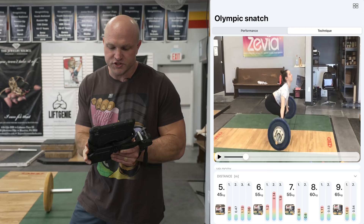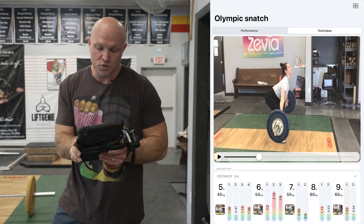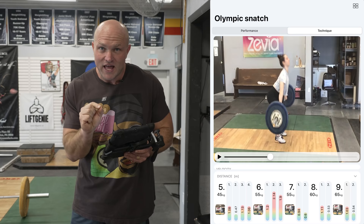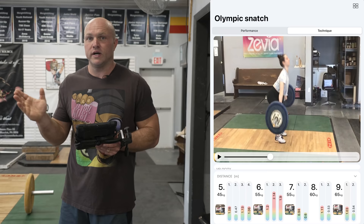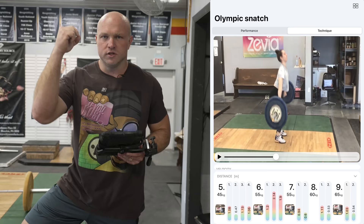Here are the key cues for a more vertical bar path. Off the floor: push the knees back — this gives you minimal bar forward movement, targeting negative one centimeter or zero centimeters. Around the knee: push the knees under from a flat foot — pay attention to heels being flat, knees coming forward and flexing while the heels stay flat. This keeps the chest over the bar and keeps the bar really tight. Remember the cue: keep the bar over the shoelaces. Into the hip: extend the hip with flat feet.